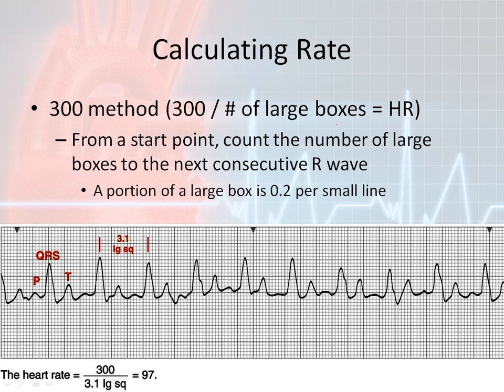What you want to do is have a start point and count the number of large boxes that occur between the two QRS complexes — between two consecutive R waves or QRS complexes. Since we're using big boxes, we have to remember that each little box is going to be 0.2 units.